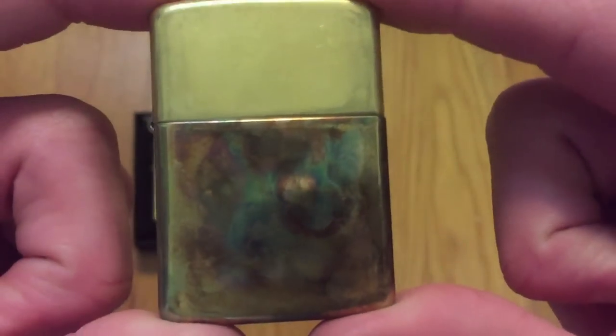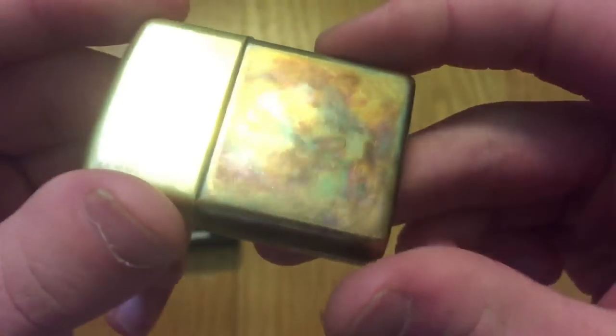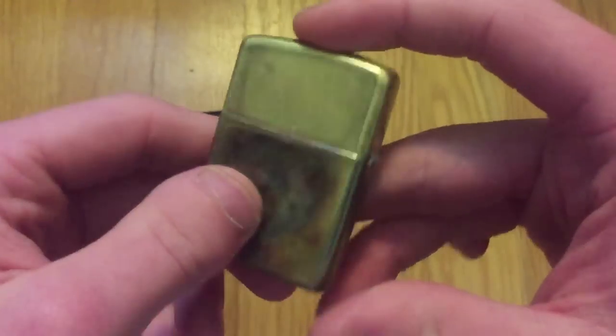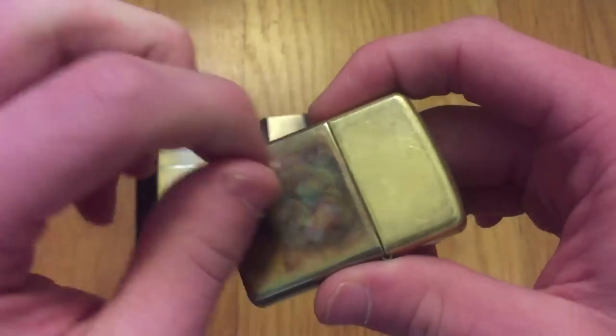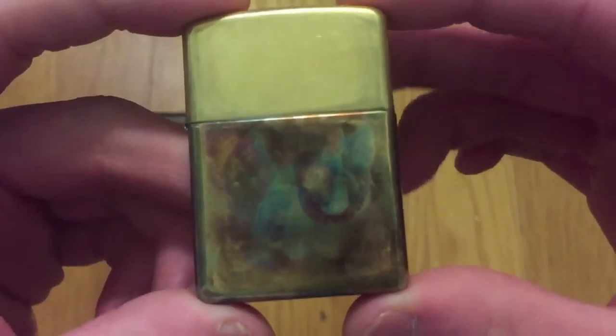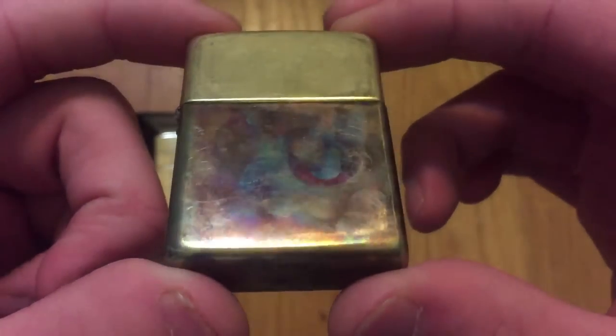Anyways guys, there you go. Just wanted to show that to you. This is my high polish brass armor. The nice thing about this is that if one day you decide you're tired of this, you can go and get some brass polish and it'll come right off — you can polish it off. I don't know how this will hold up with everyday use, but I will be trying that out in the future and maybe I will show it off in a video.